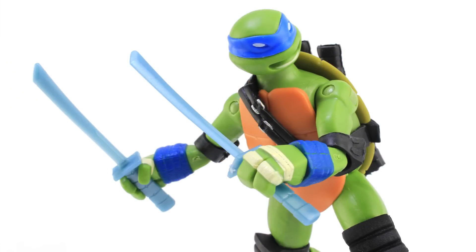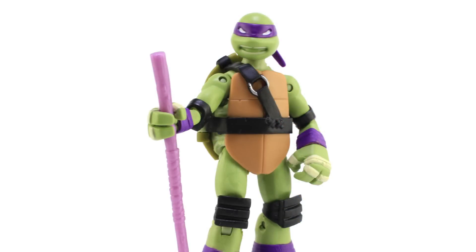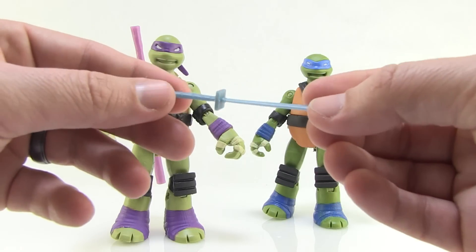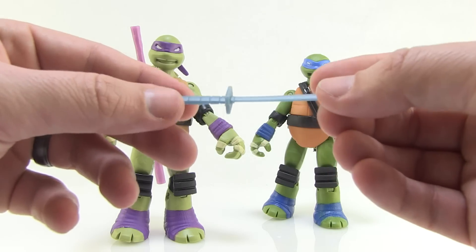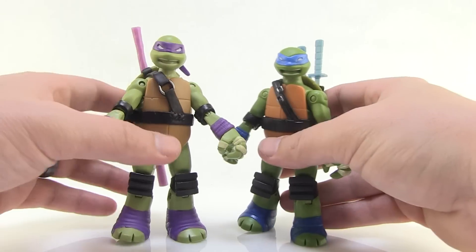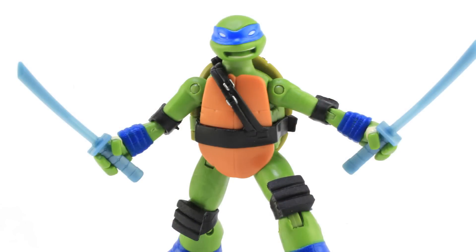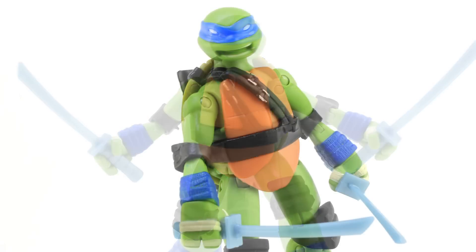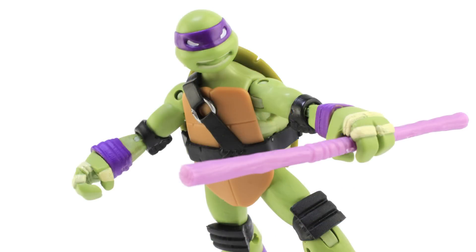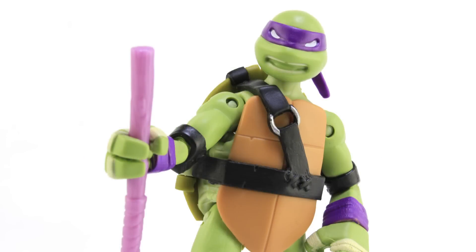In addition to that, their weapons are also colored to match their bandanas. All of Leo's weapons, including his katanas, are blue. All of Donnie's, including his bow staff, are purple. I really like that they're cast in a pearlized color — they've got a little bit of a shine to them, which really makes them stand out as something unique and special. Overall, I like these repaints. I think this is a fun way to refresh some very basic versions of the turtles and get them back on store shelves, while also making them a little bit different than before. Plus I like the colors — the black with the vibrant colors of their bandanas just works very well together.